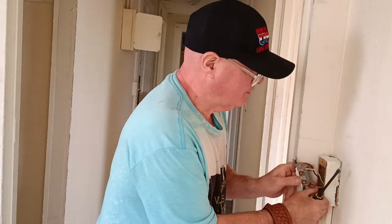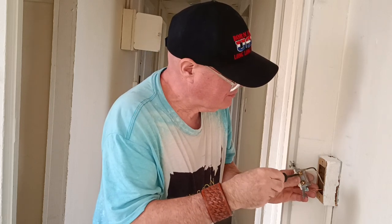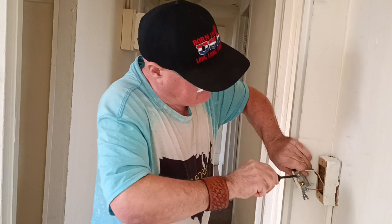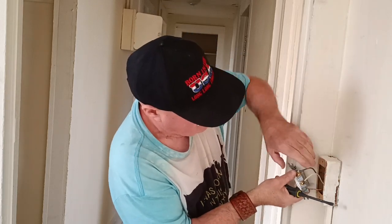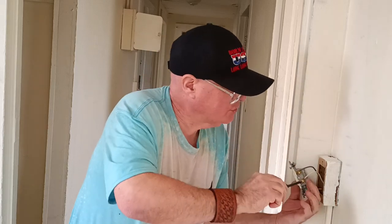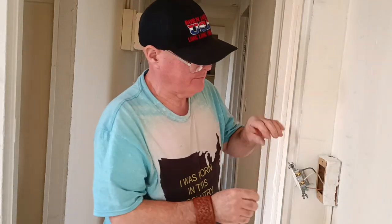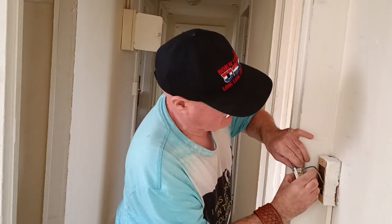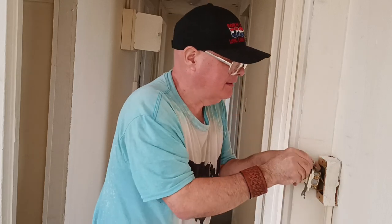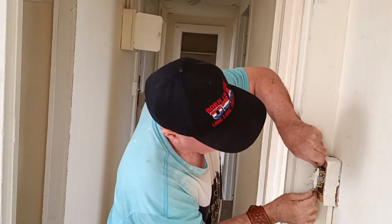Now we'll flip it over and get our black and white wires under our pressure plates. Get the black under the pressure plate like that. Make sure it's nice and snug. Get our white wire under the pressure plate here. Make sure you don't get your insulation under your terminal — make sure it's nice and tight. Now we're going to push our wires into our box: push our white down, push our black this way, so they don't pinch against anything. Make sure our ground wire is staying down away from our terminals.